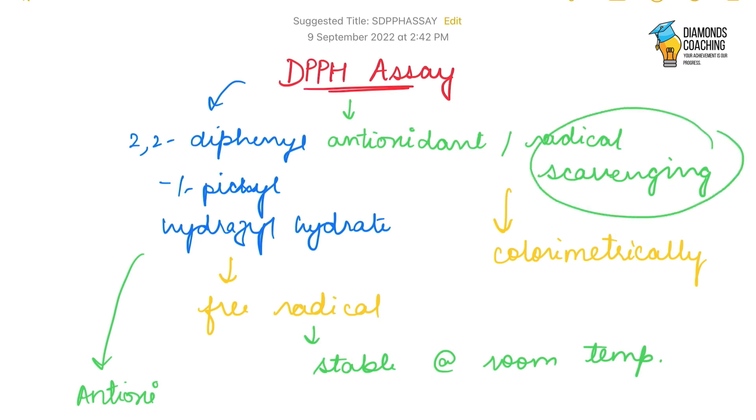I hope you understood this DPPH assay. In the next video, I would like to show you how to calculate the DPPH, or how to calculate the percentage inhibition or the antioxidant activity when we get the absorbance of our sample. For this video, we finish here. If you have any questions, do comment in the comment section. Thank you for watching. Bye-bye.